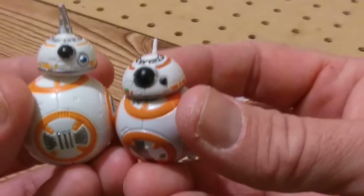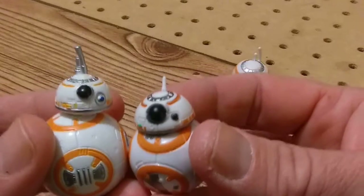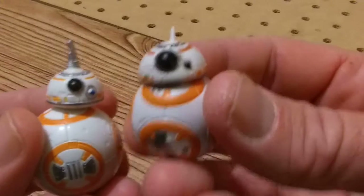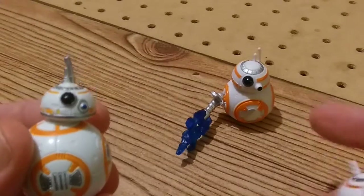I'm trying to remind myself to use my tripod. I have two of them, I should be using them. BB-8 agrees. All the BB-8s agree. Even him.